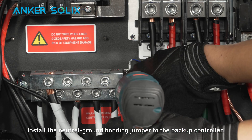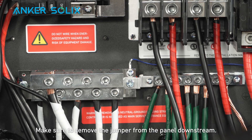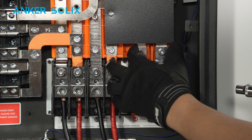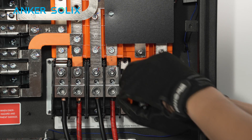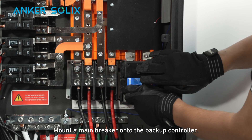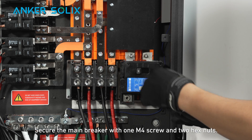Install the neutral ground bonding jumper to the backup controller, and make sure to remove the jumper from the panel downstream. Mount a main breaker onto the backup controller and secure it with one M4 screw and two hex nuts.